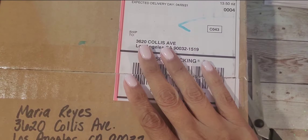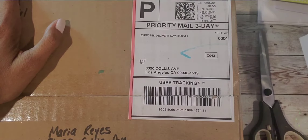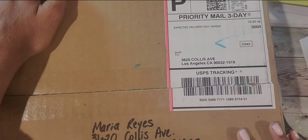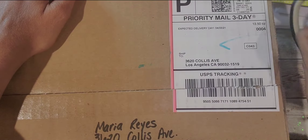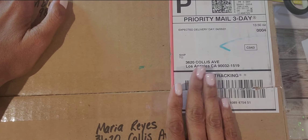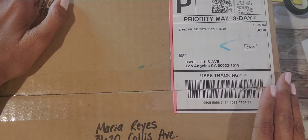Hi friends, welcome back to my channel. Today I want to do an unboxing of an entry I received. I'm sorry to those of you who have sent in your entries - I know you've been tracking them and the video is taking so long. I have to do it in the order I receive them to be fair to everyone. This box is from Stacy.